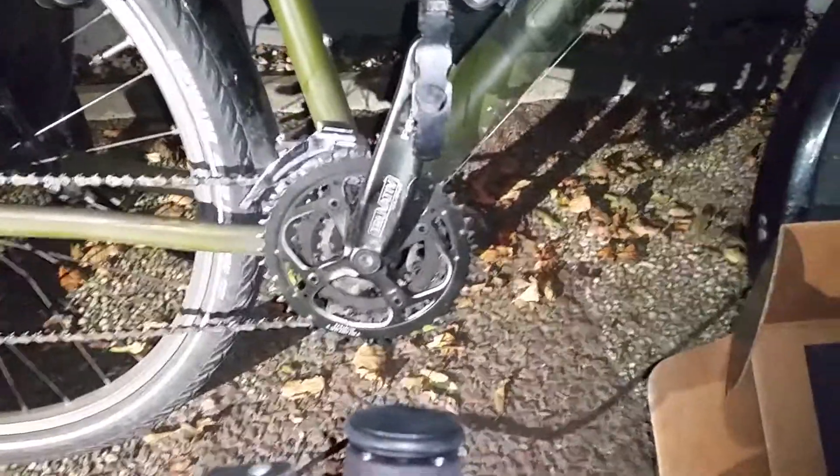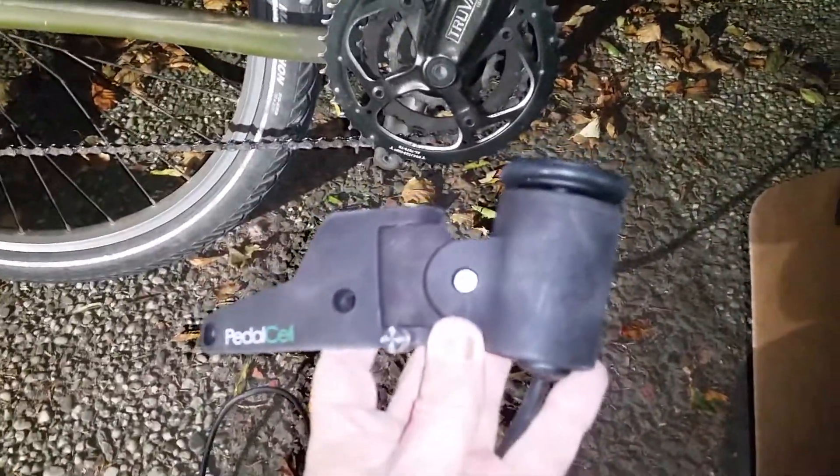Hello again. I'm going to show a little bit about the Pedalcell Cadence X — it's a USB generator. Here's the box with some cables and stuff. This is a preliminary version; especially the housing is not quite finished, but everything else should be almost finished.